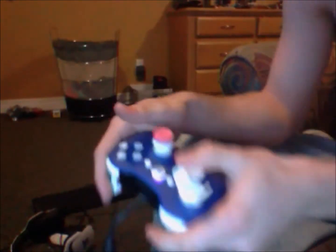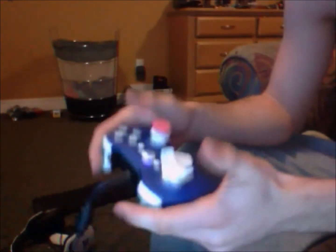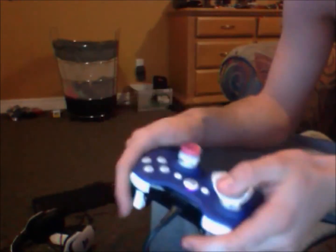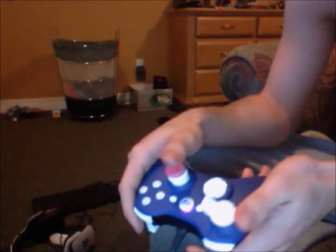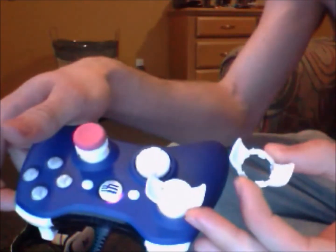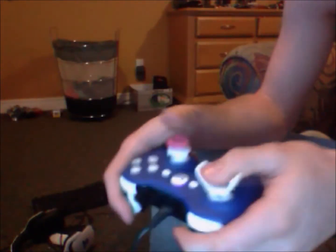Hey everyone, Checky Jr here, wishing everyone a Merry Christmas. I'm coming to you today to give you a review on the Control Freaks. Yesterday I got these two right here — two white ones. They're for racing, called Speed Freaks or something like that.